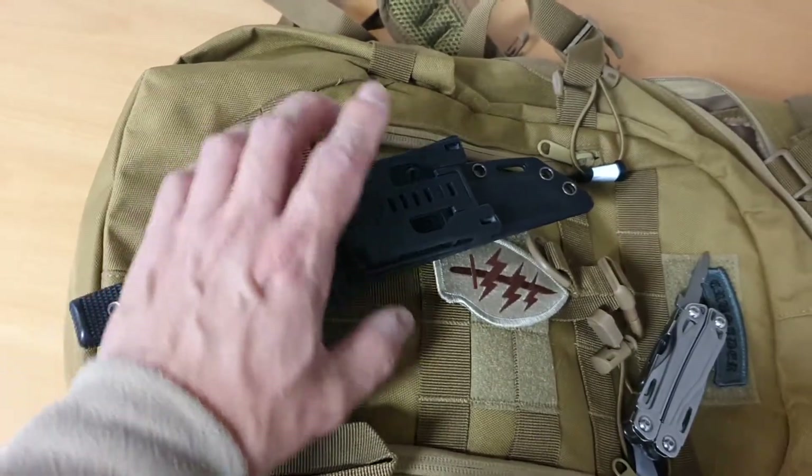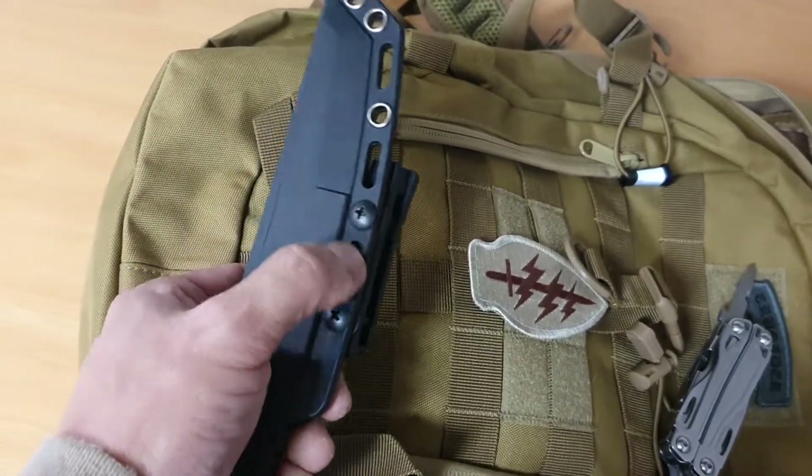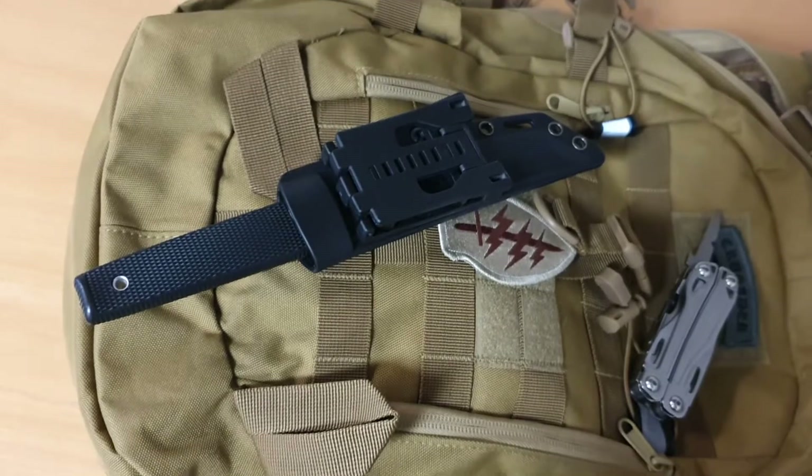It's not just for kydex — you can also use the Tek-Lok for other sheaths, as long as they've got those attachment holes in them. Take care now, see you again soon.